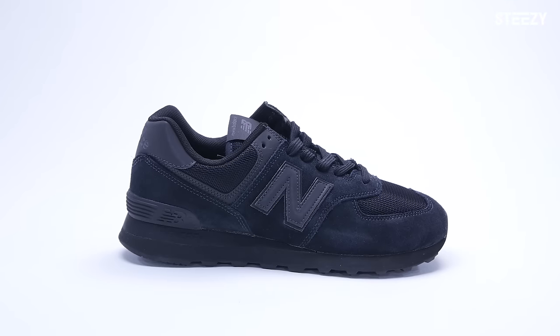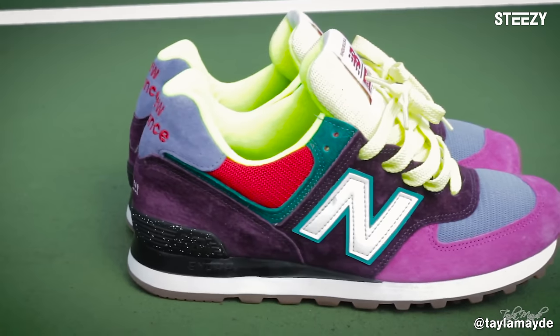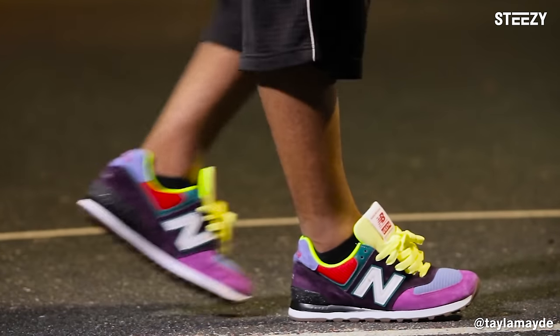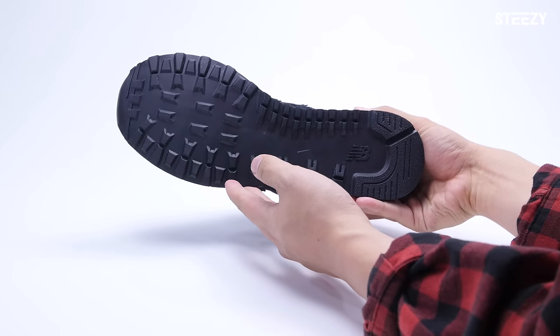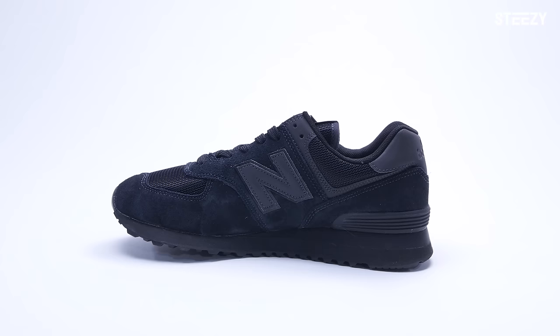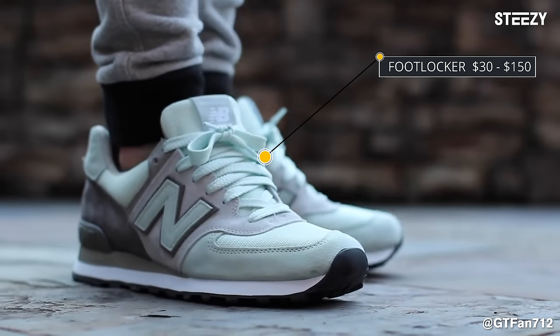Well-balanced and the only New Balance shoes on this list, the 574s. This is the most customizable sneaker on this list, where you can change materials and colors on almost every part of the shoe down to the tongue label. It's sturdy in construction, deceptively lightweight, cushiony with a comfortable foam sole, as well as light floor grip, making it a standout shoe for sliding, spinning, and staying on your toes. Basic colorways cost as low as $30, and you can customize it for $150.